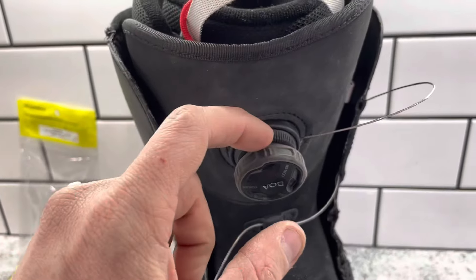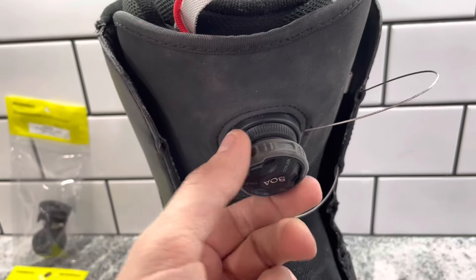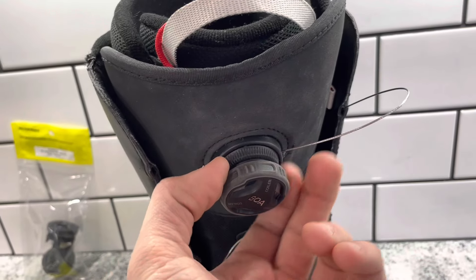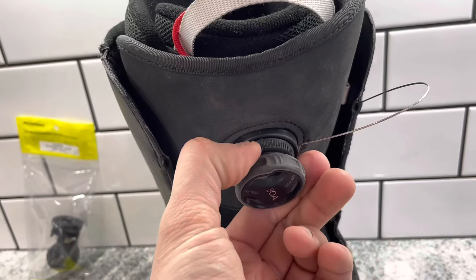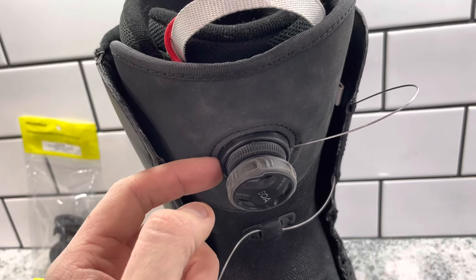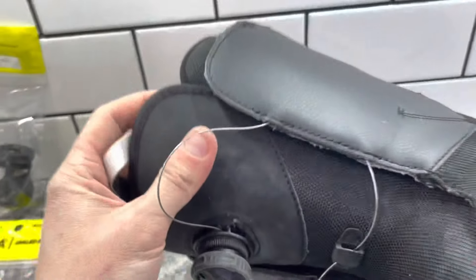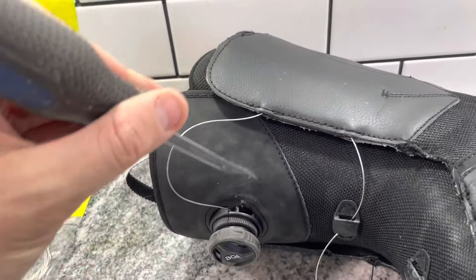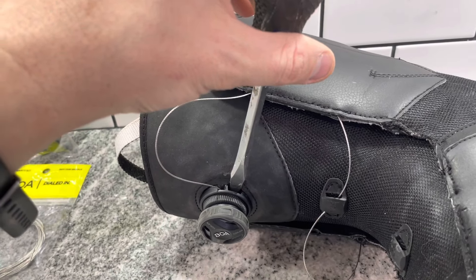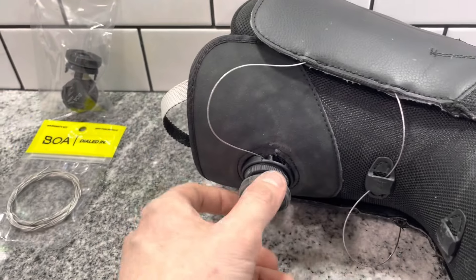So we want to put the rubber band around here on this grooved area. This will just spin if you try to turn it, so you have to be able to grip onto that grooved area. We're not going to be gripping onto this part here that's sewed into the boot. There's also — and you'll see this in your instructions — a little tab that's right inside of this hole that you're going to press with a screwdriver. You're going to press this tab and that's going to allow you to turn the dial.